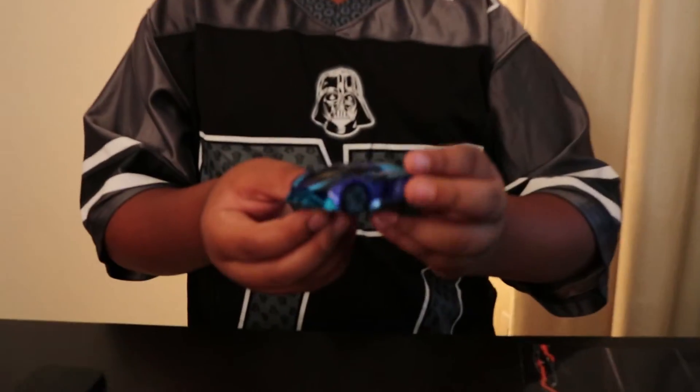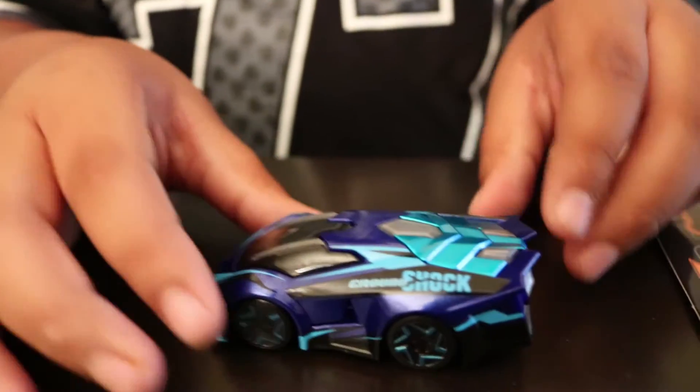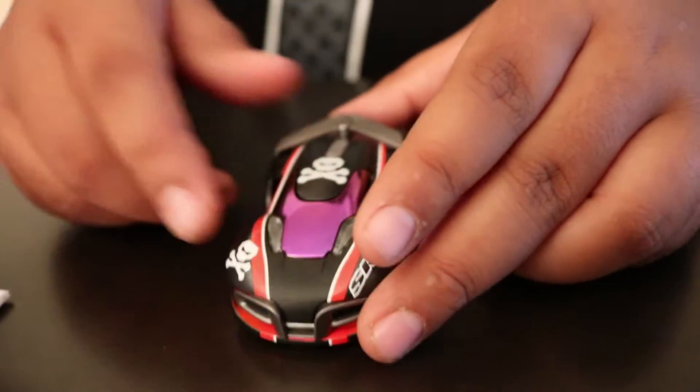Here is one of the cars that came in the starter kit — Ground Shock. It has a light blue, dark blue, and gray kind of color, which is kind of the color of my football team, the Shadow King Titans. And here we have Skull. It has a Sith-like look, and you can see the details — two skulls and like an arrow thing.